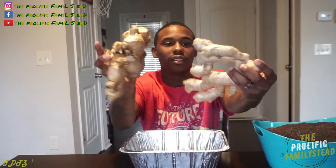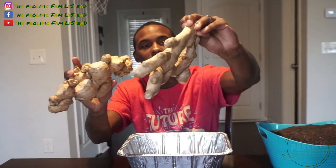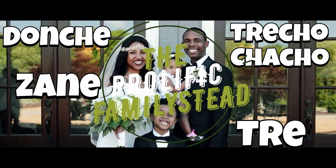Look how big this ginger is! What's up Famous Staters? I hope everyone is having a great morning, great evening, great afternoon. Today I'm going to show you how to make your ginger sprout the easy way.